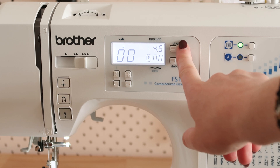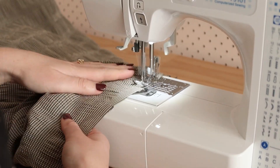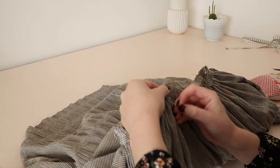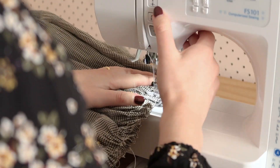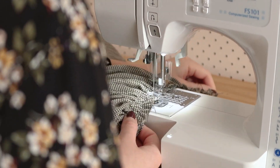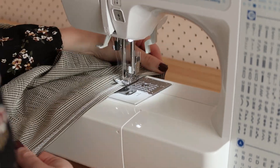Then sew two rows of gathering stitches along the top edge of the skirt and gather it up until it's the same size as the bodice. Pin the skirt to the bodice with right sides together and stitch it in place. Then all that's left to do is hem the raw edge of the skirt.